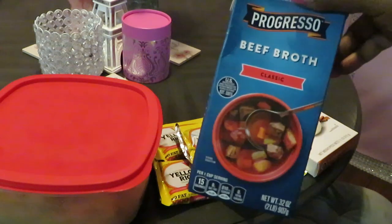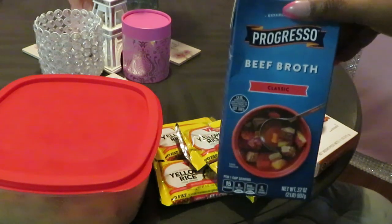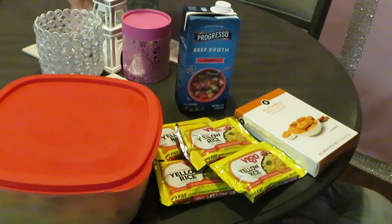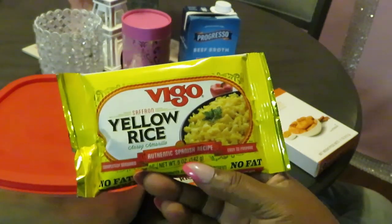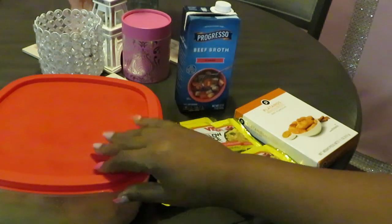I've got my beef broth. I know I'm cooking chicken but I only have beef broth — you can use beef, chicken, whatever broth you want to use. I'm going to be using the beef broth. You guys will see what I use that for. And of course you guys know I love the Vigo yellow rice.